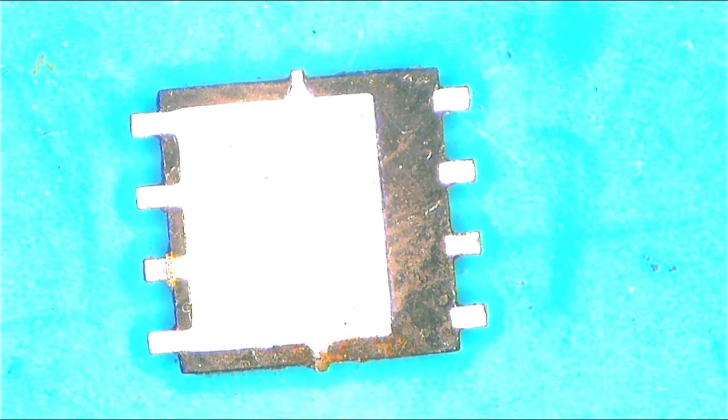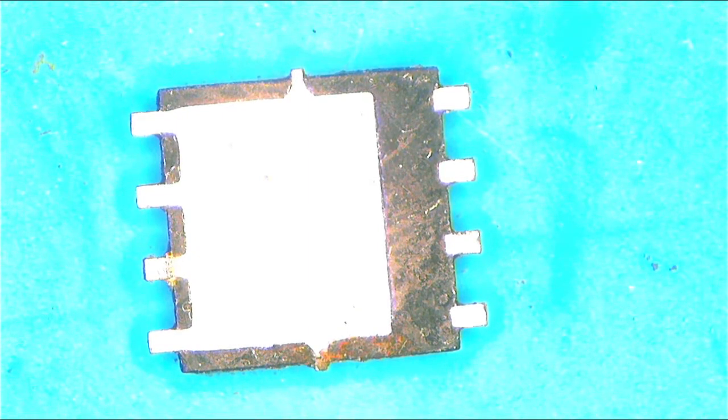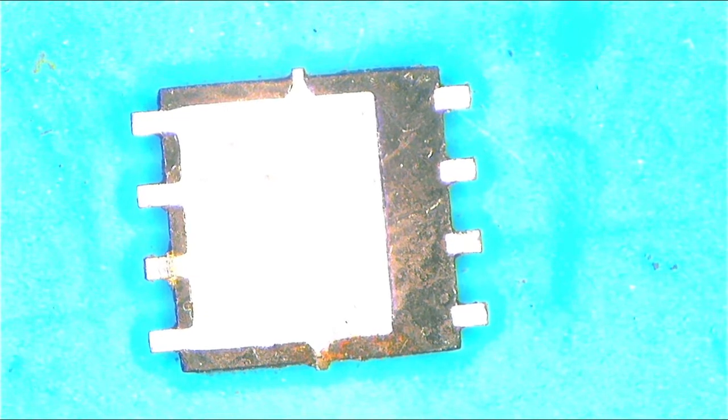MOSFETs have a diode inside. You know what a diode is — a diode only allows power to flow from one side to another in one direction, meaning power cannot reverse back. It only allows power to flow in one direction.